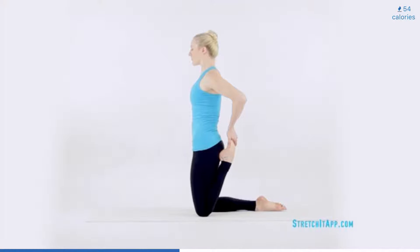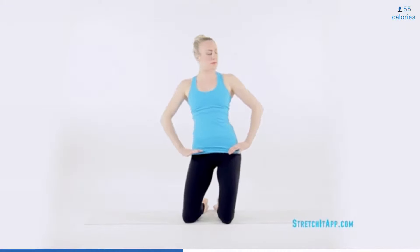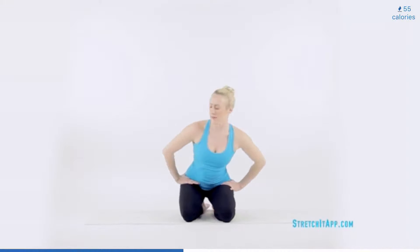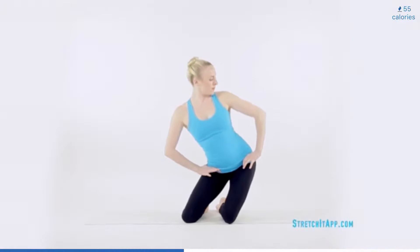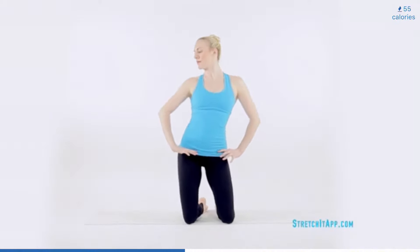Repeat the hip circles and the quad stretch on the opposite side. With your spine upright, bring your hands to your hips. Begin performing large hip circles. Shift your hips to one side and then bring the hips all the way to vertical, stacking over your knees. Then shift to the opposite side and lower down to sit on your heels where you began. Continue circling in the same direction three times, finishing upright with your hips stacked over your knees.